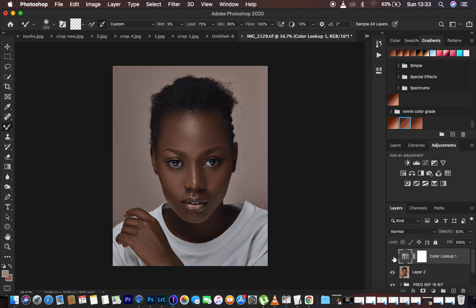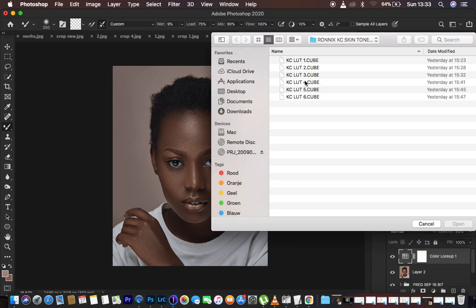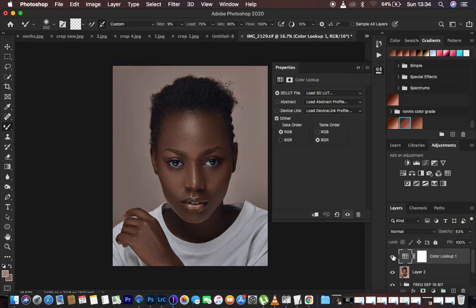If you're interested, make sure to check the links in the description of this video. These LUTs are really affordable and they'll transform your images with just a single click, helping you save time in Photoshop while color grading. My skin tone LUT pack contains around five to six LUTs — the one I used for this image is KC Light Five. If the intensity is too much, you can come to opacity and reduce the overall opacity of that LUT.